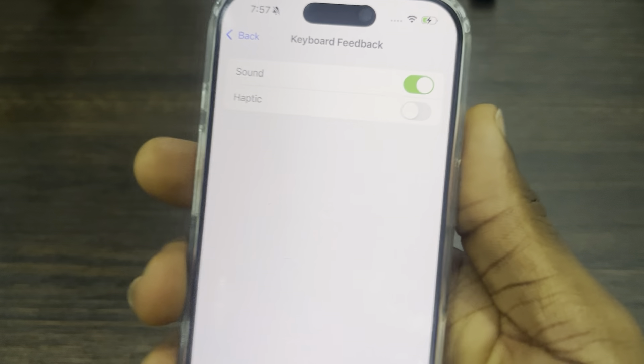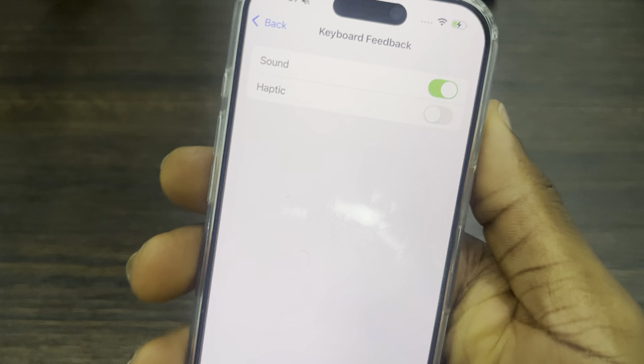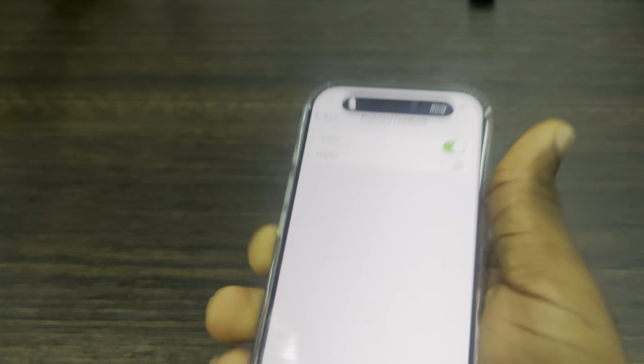Once you click on Keyboard Feedback, you're going to see two options. The first one is the sound that your iPhone makes while you are typing. Let me show you the sound.